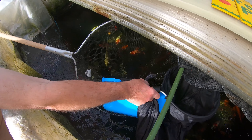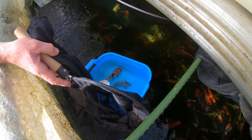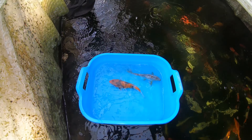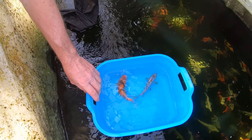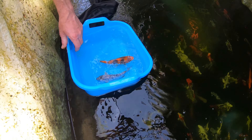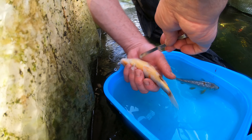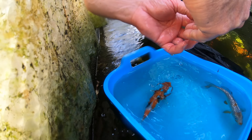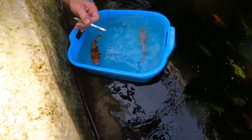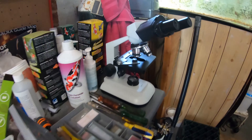Here we've got two fish going straight into the bowl — one I believe is a showa and the other one looks like a soragoi. We will take one of the fish, flip it upside down to disorientate it. This means the fish doesn't struggle too much and we can safely and comfortably take a scrape. We just rub down the belly of the fish behind the pectoral fins and under the anal fins to get a nice scrape of mucus sample. You can see we've got that cloudy mucus sample on the metal scraper.